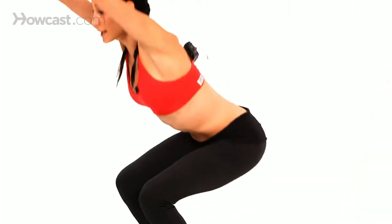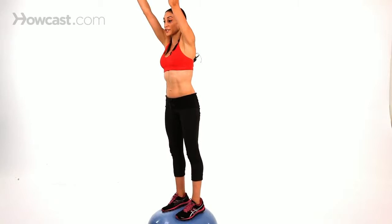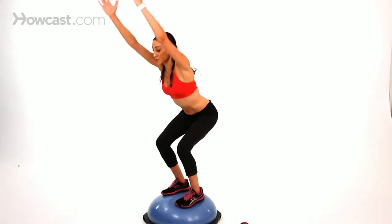Make sure your back is flat — you don't want to be arching, and you don't want to let your knees pass your toes. Just down and up.